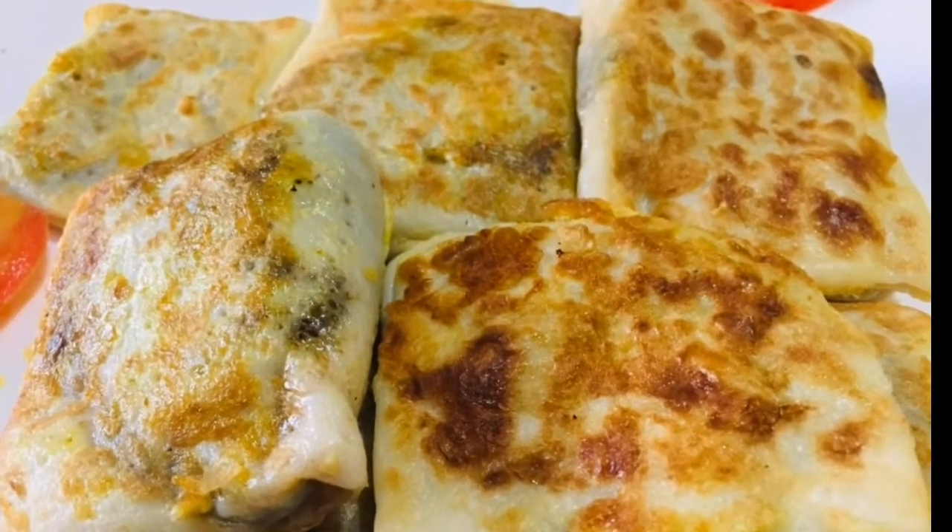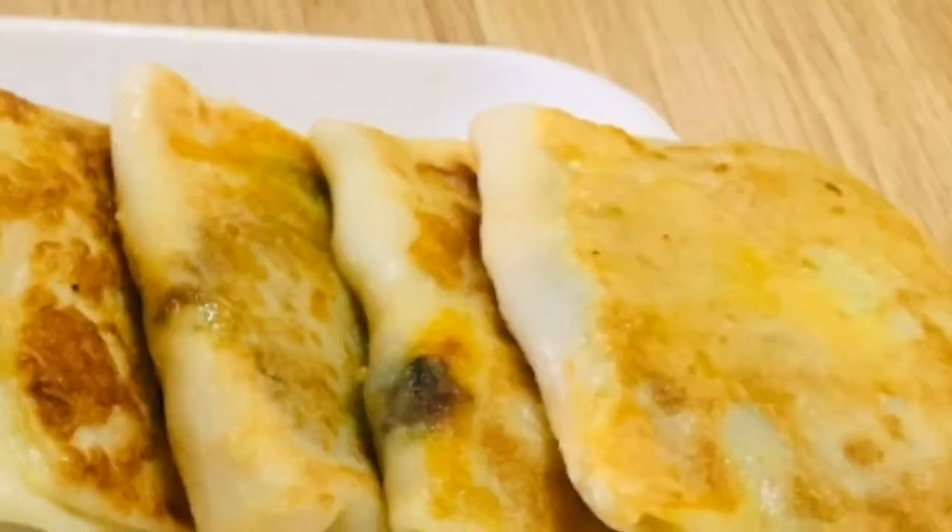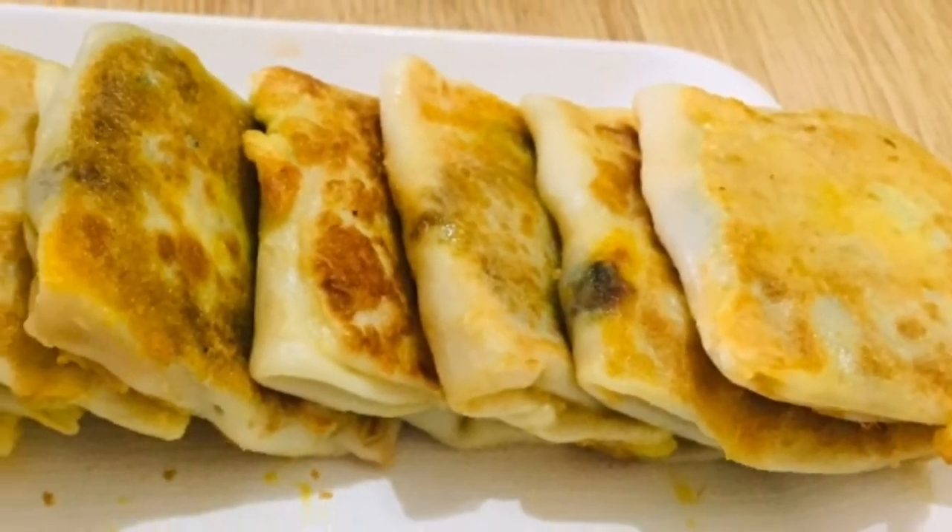Hi friends, Assalamualaikum. Welcome back to Simpli Kitchen. I am ready for a snack.